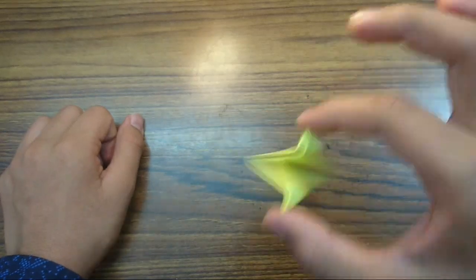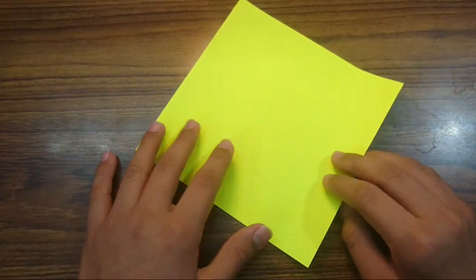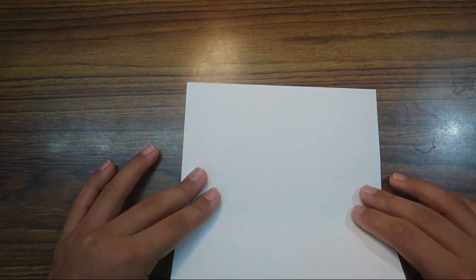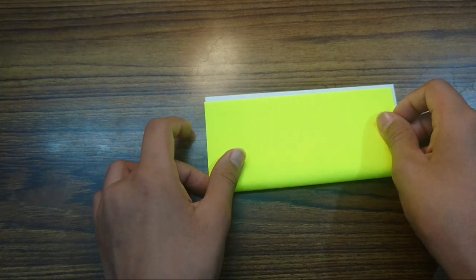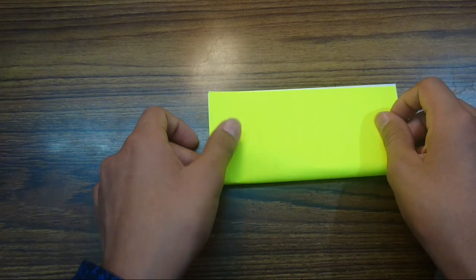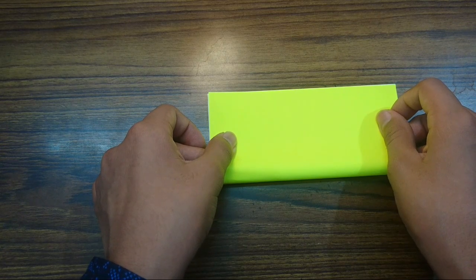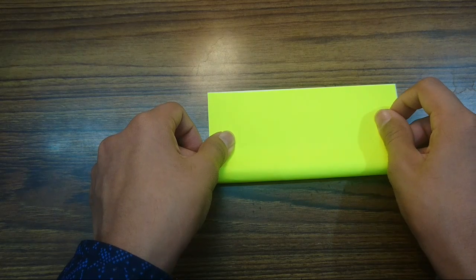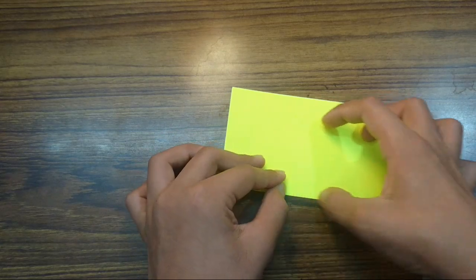For this Aragami fidget spinner, I am going to use a 6-inch square of Kami. So today I am going to use this single-sided paper. Try to make super precise folds and crease sharply, and use your nails.